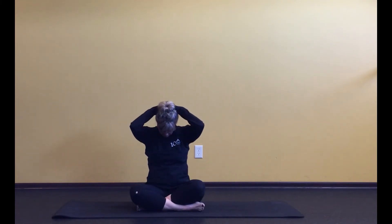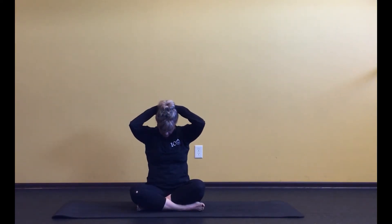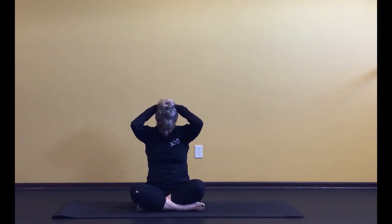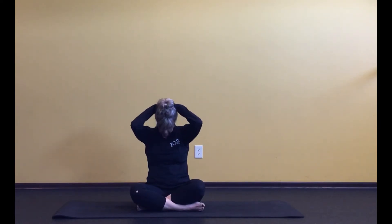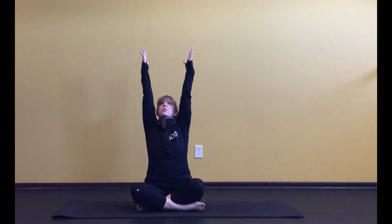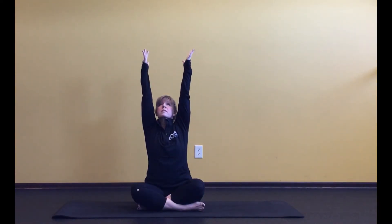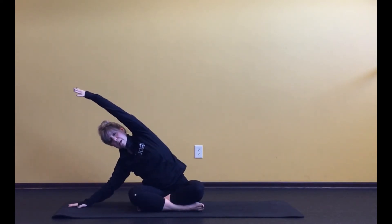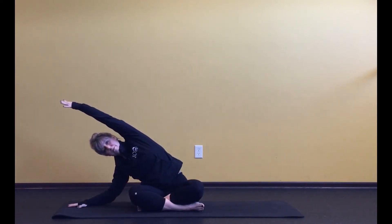Exhale, curl it back in. Inhale, open up. Exhale. One more — big breath, fill the lungs, let those lungs expand. Exhale, curl it in. Lift it back up and then unwind the hands. Reach up and exhale. On your next exhale, sway to the right, let that right arm drop, and stretch out long through that left arm.